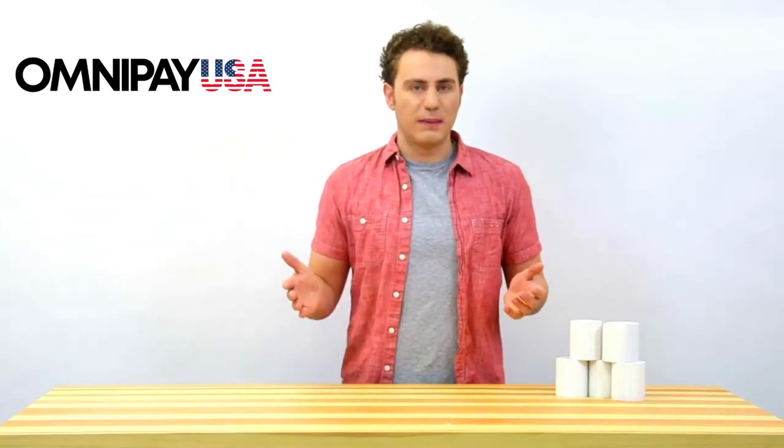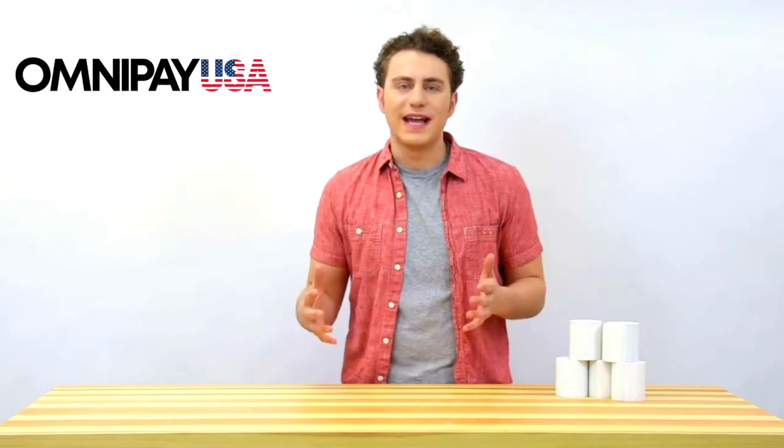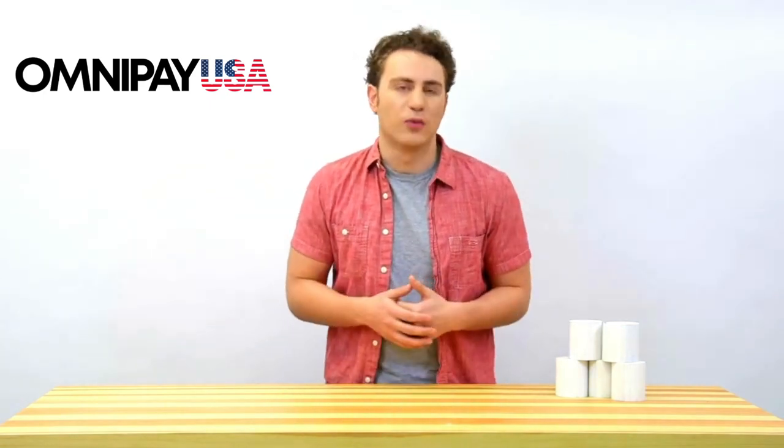If you're searching for the correct size thermal paper roll for your point of sale printer, you probably need a 3 1/8 inch wide thermal paper roll.